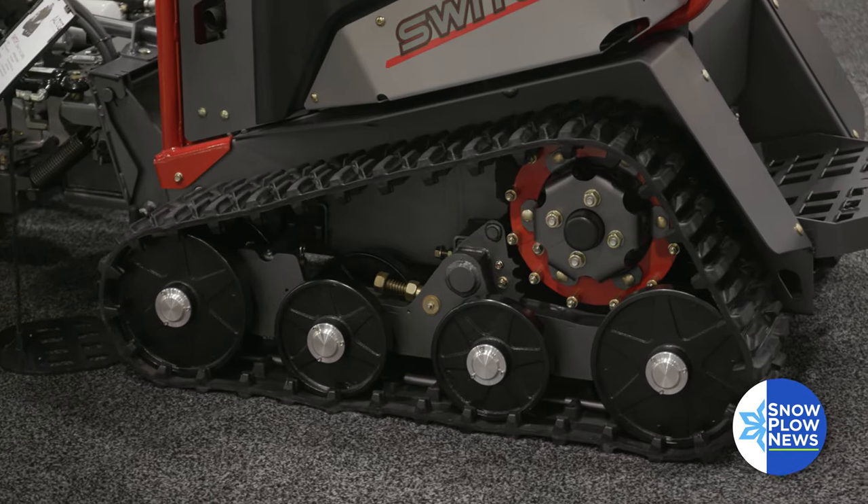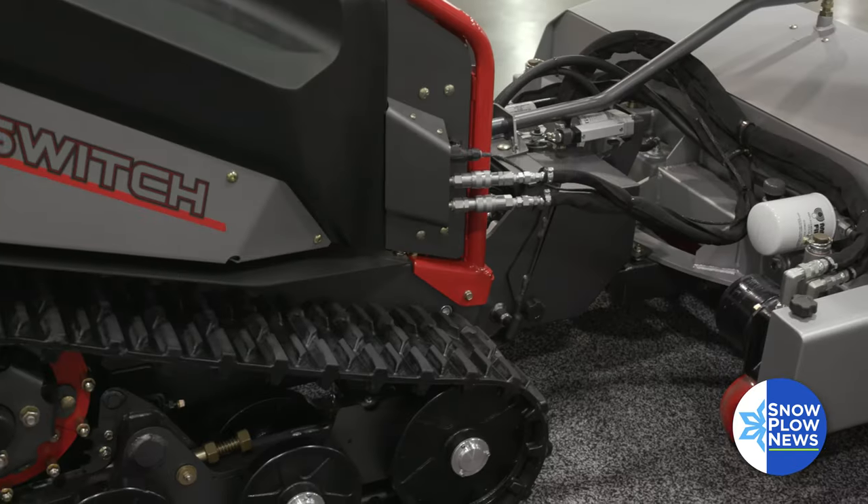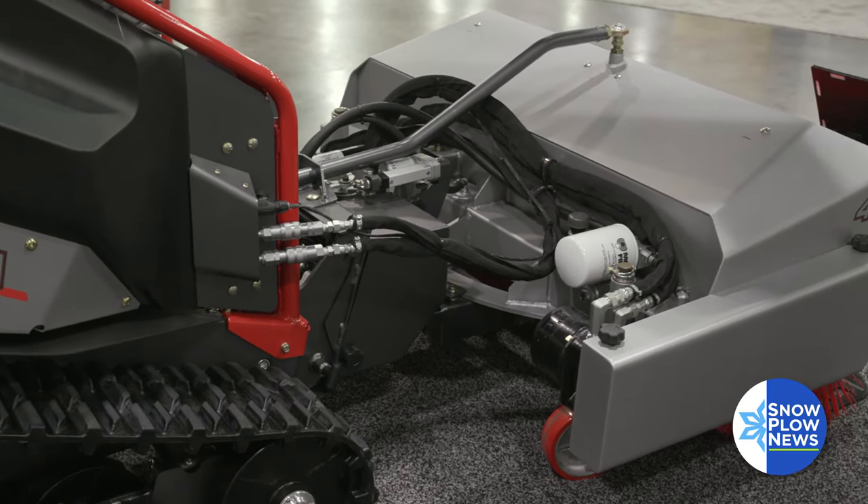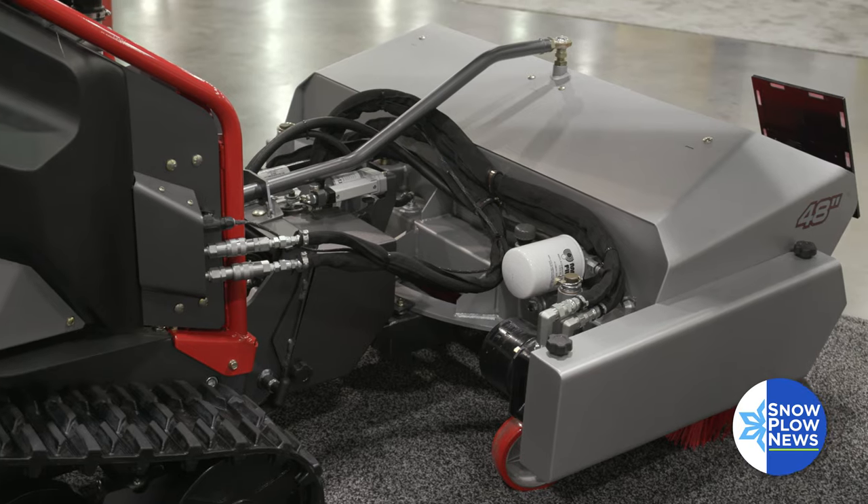Rough terrain, hillsides — the tracks' low ground pressure and high traction allow you to go to areas where wheeled mowers can't, or can't safely cut, mow, or blow.